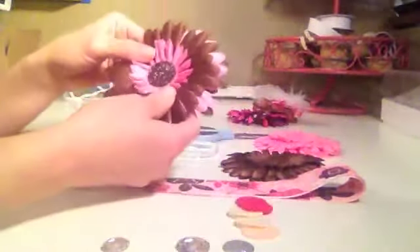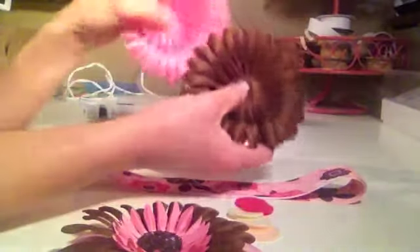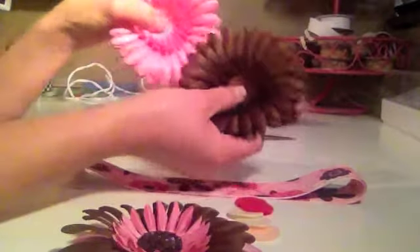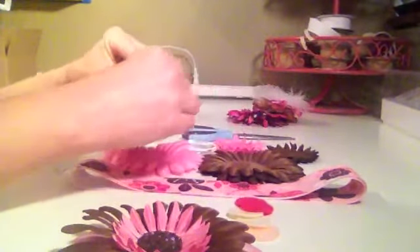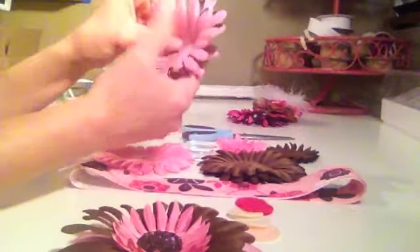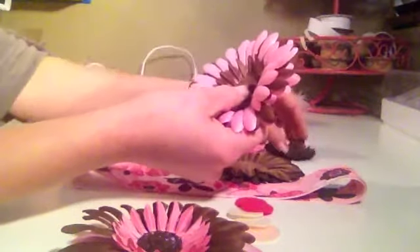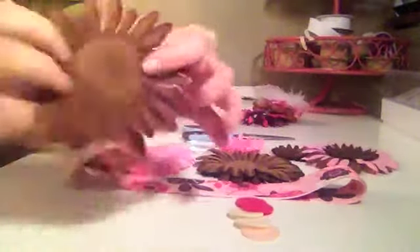All right, so I've already made a flower and I already have a cute glittered center. All you do is take your petals and stack a few. You wouldn't use all the petals that come in the package — you can make two or three things with these, maybe some hair bows. I usually use a total of about three to four petals because I don't want it to be too heavy or bulky. My suggestion would be to use at least three large and then maybe one or two of the small.